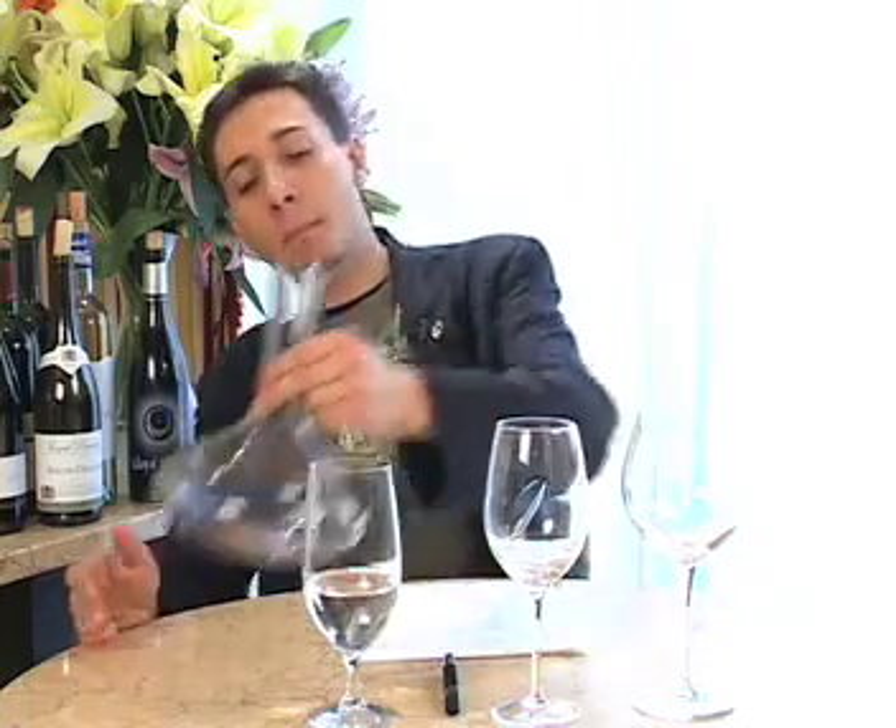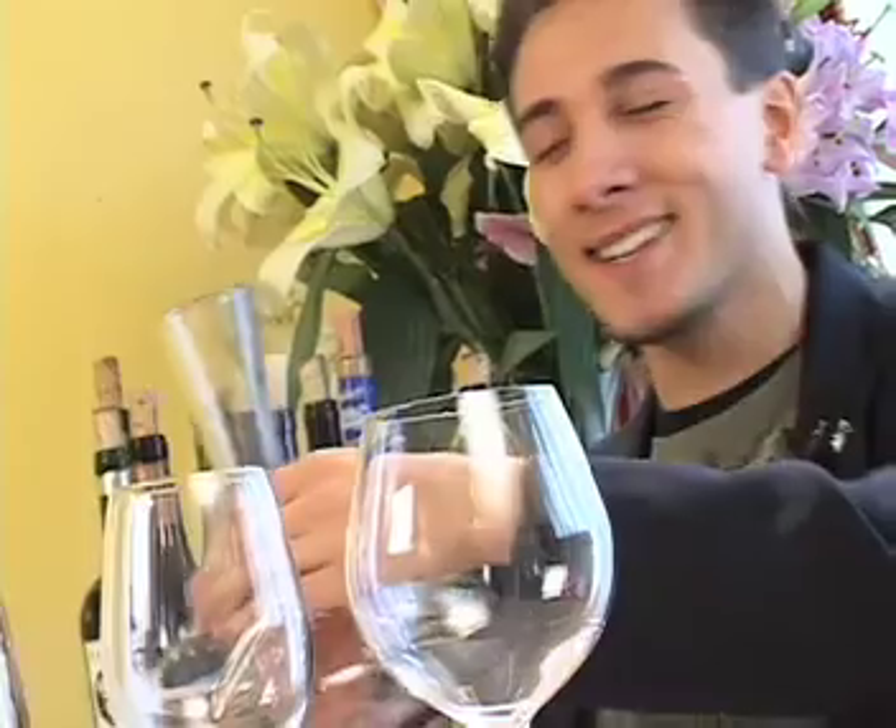And then we have a beautiful decanter. Most of the time you're going to see very expensive ones — you're going to find even plastic and glass mix so you never break it. What do we need this tool for? Aeration. Most of the big wines that we're going to try, we're going to put it in a carafe just to get it ready to go right away.